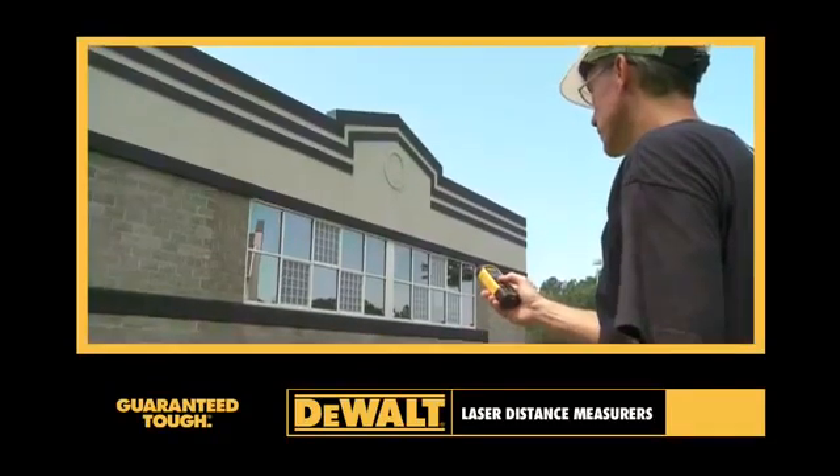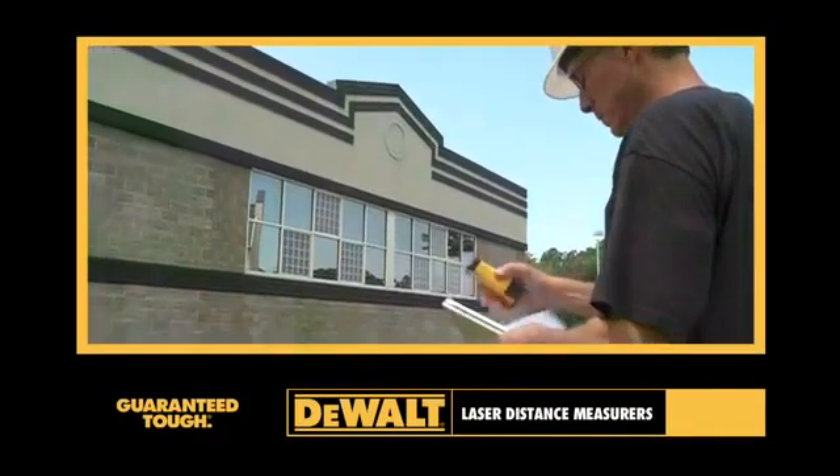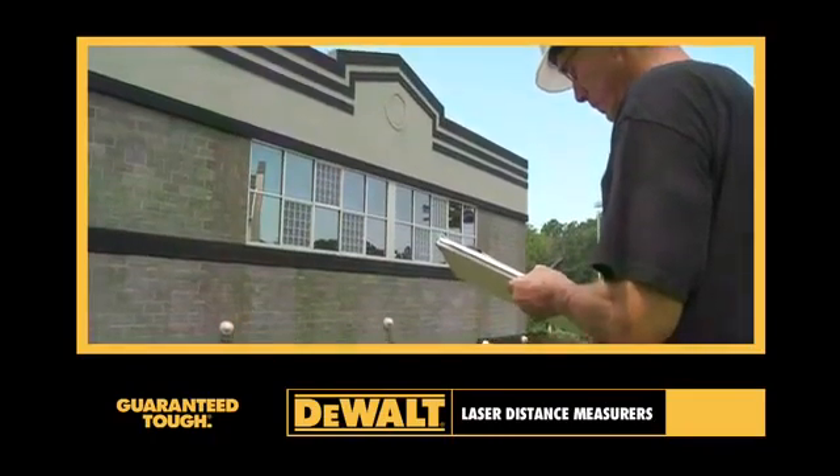DEWALT Laser Distance Measurers deliver precise measurements in a product built with the durability that has become expected of DEWALT.